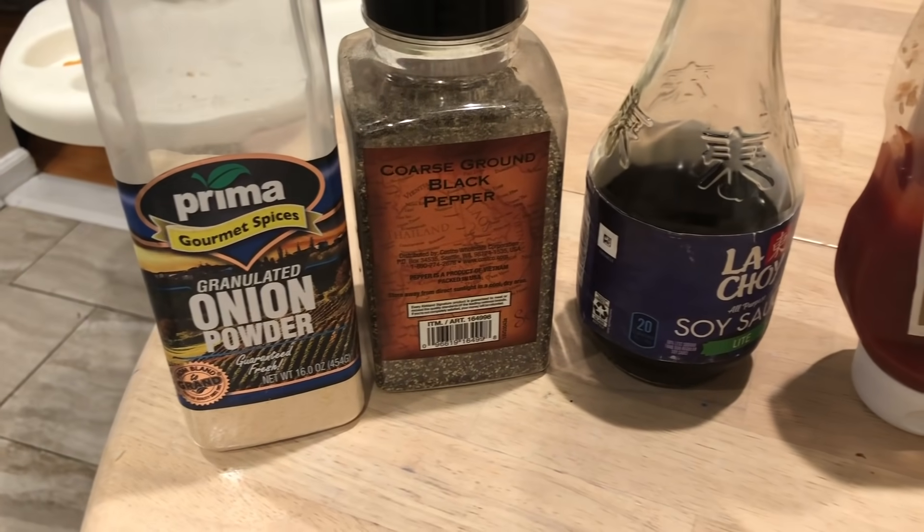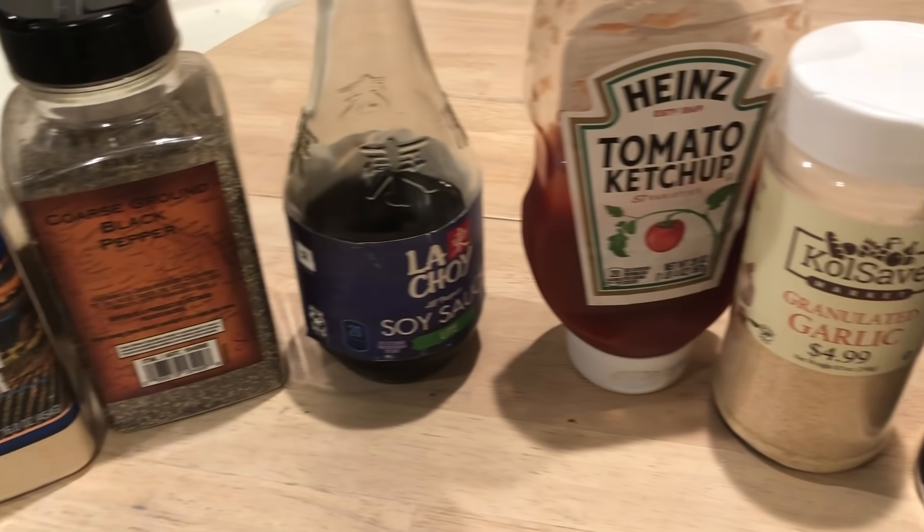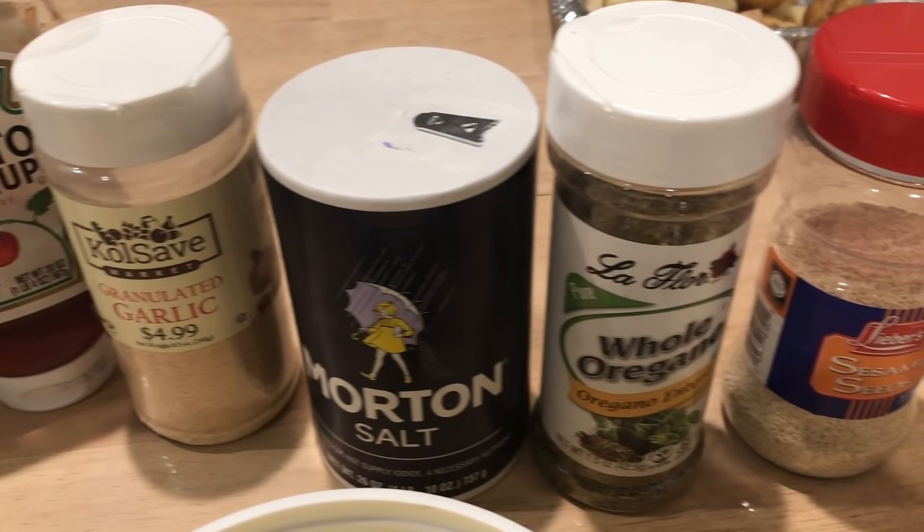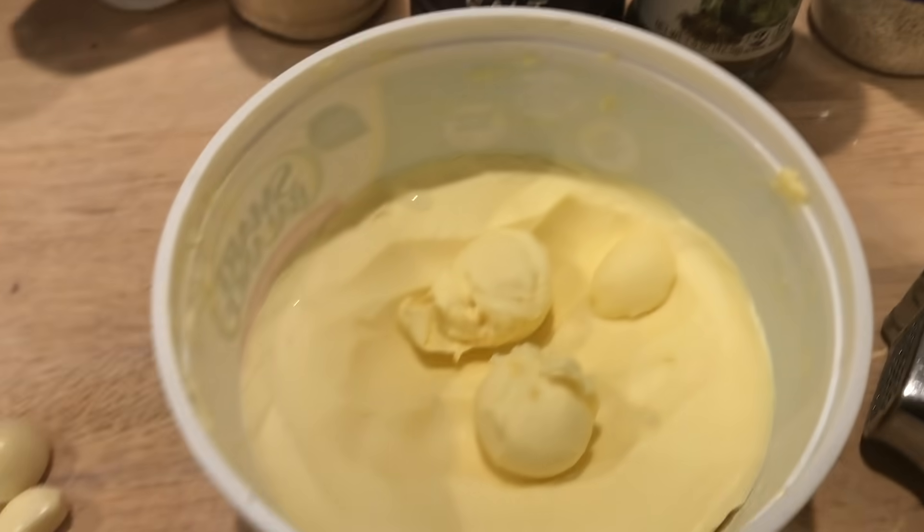So here I have some Idaho potatoes, some chicken thighs, and seasoning: onion powder, black pepper, soy sauce, ketchup, garlic powder, salt, and whole oregano with some sesame seeds. And I have some parv butter and garlic cloves.